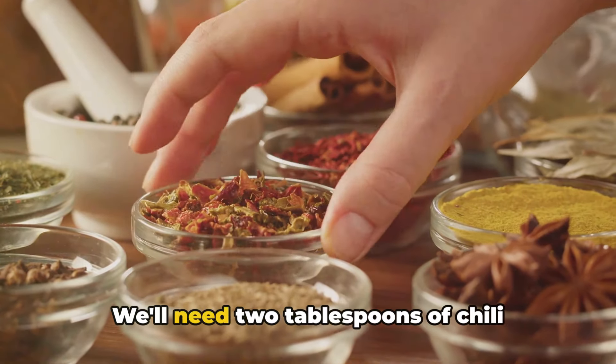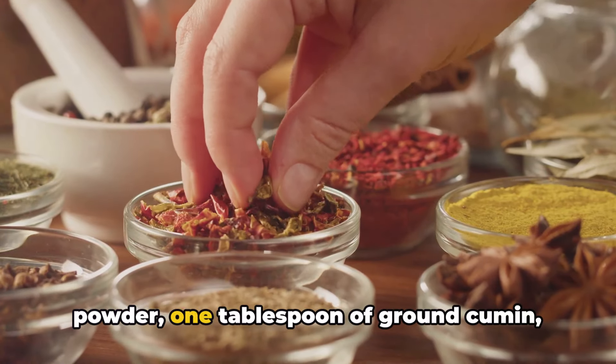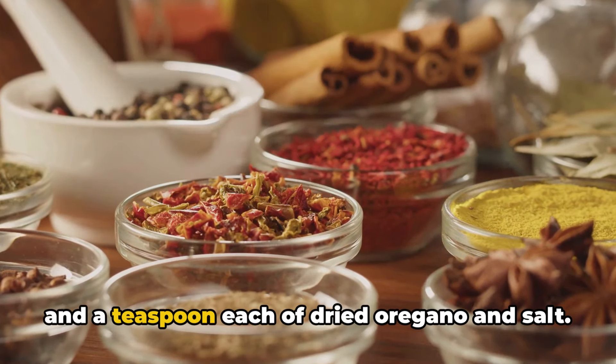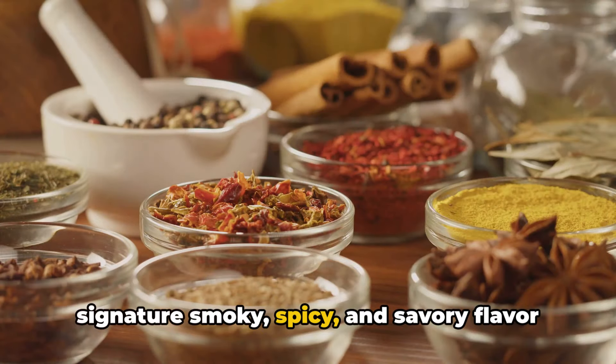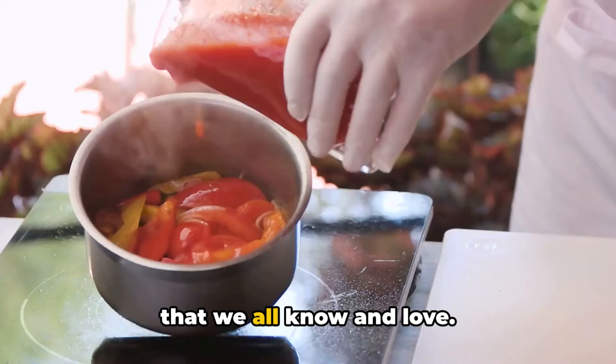Now let's talk spices. We'll need two tablespoons of chili powder, one tablespoon of ground cumin, and a teaspoon each of dried oregano and salt. These spices will give our chili that signature smoky, spicy, and savory flavor that we all know and love.